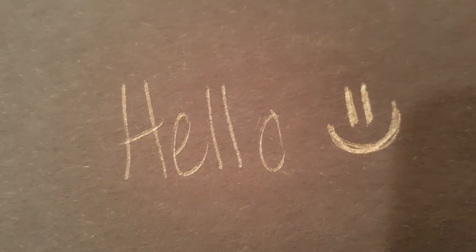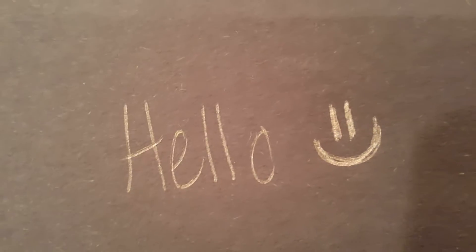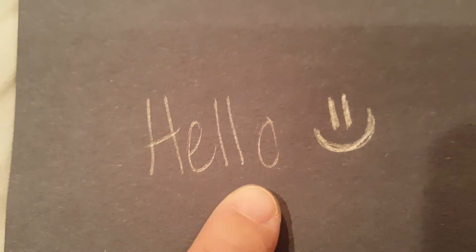Hey guys, I just wanted to do a quick video — someone asked me about how the pens worked, so I wanted to show you really quickly how they write. I'm not too thrilled by them. This is a black piece of construction paper; I honestly thought they would write a little better. Here I wrote just writing normal, and then this one I kind of darkened a little bit.